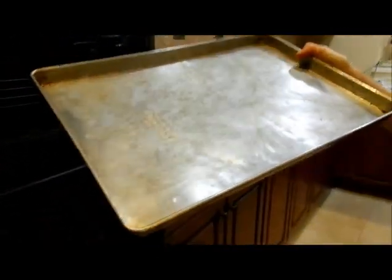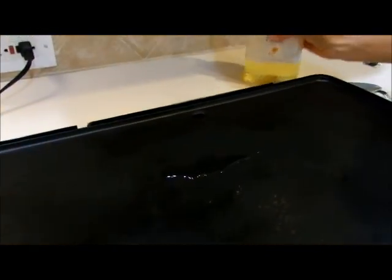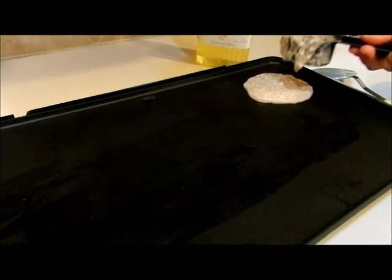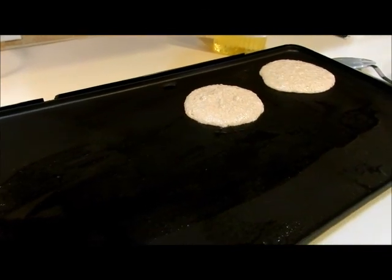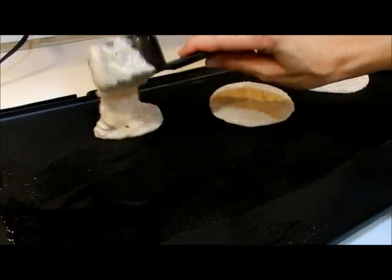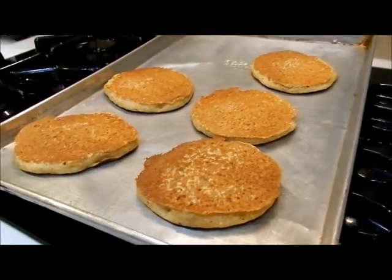While you're waiting for all of your pancakes to fry, you can put your oven at 200 degrees, then put your cooked pancakes on a baking sheet and set them in the oven just to keep them warm while you're waiting for your second batch to cook. When you're ready to put your second batch on, put a little bit of oil on again. You don't need a lot of oil, just a little bit because we do have Teflon skillets — the only reason you need some oil is because the Teflon's been a little bit scratched.